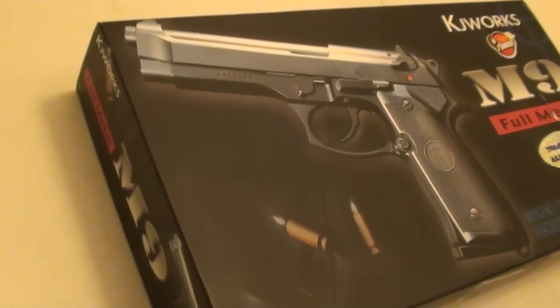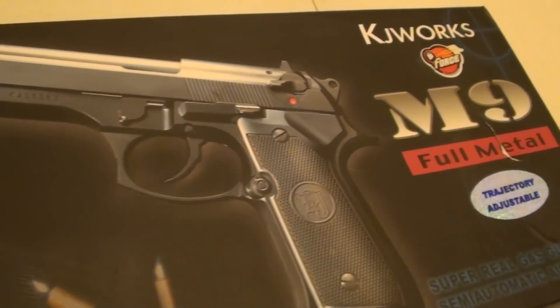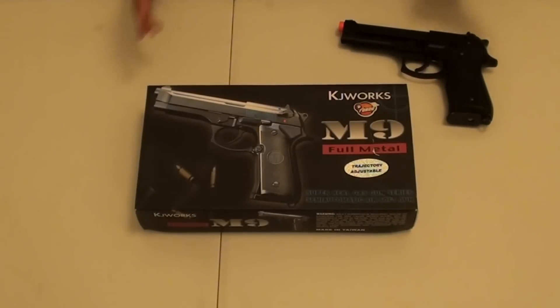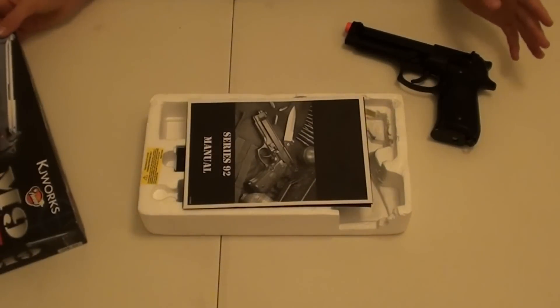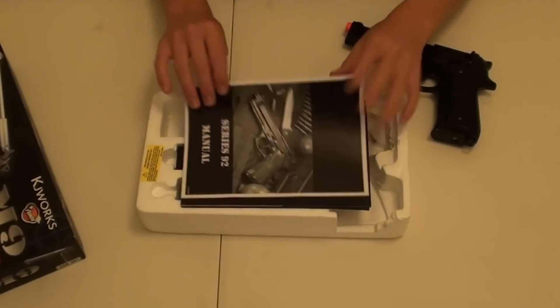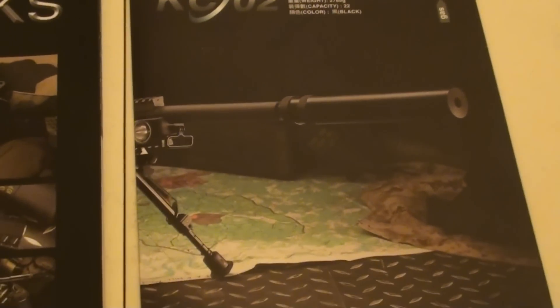So this is what the box of the gun looks like. I've seen another one — maybe it's for a different version of the KJW — but anyway, this is my box that I received. When you open it up, there's a styrofoam mold for everything, and you'll notice that there are two pamphlets for other KJW guns. It's pretty cool.